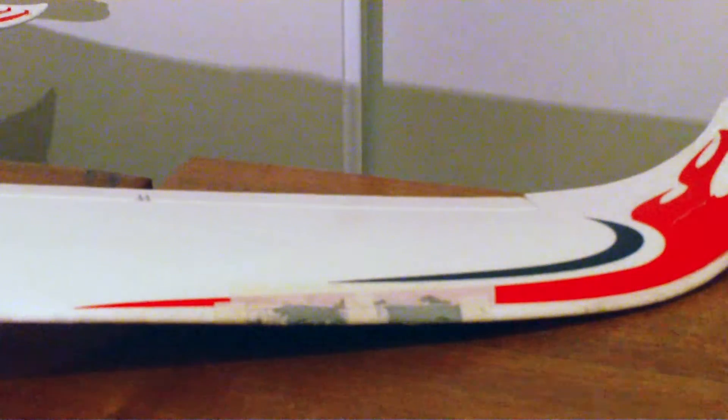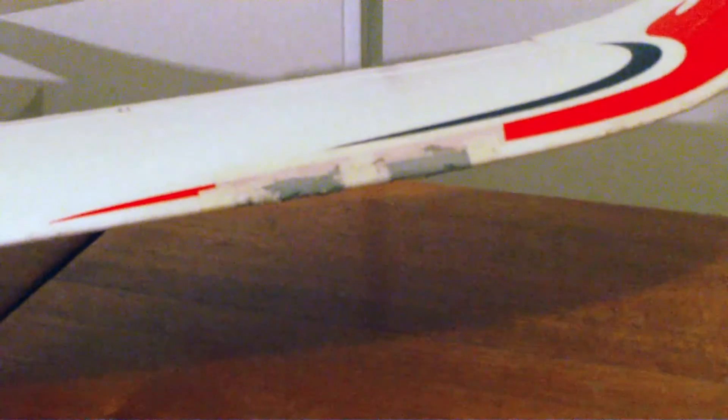How are you going? I had a problem with one of my wings here — going through a barbed wire fence actually took some chunks out of the wing.